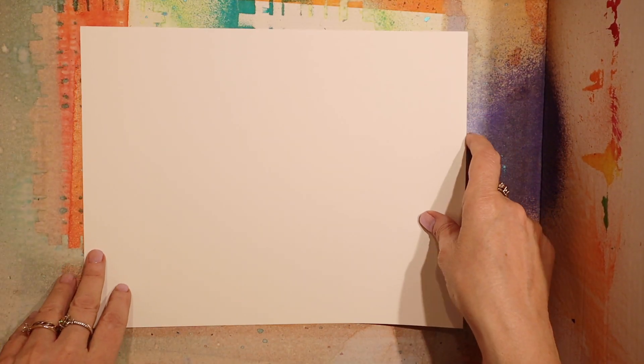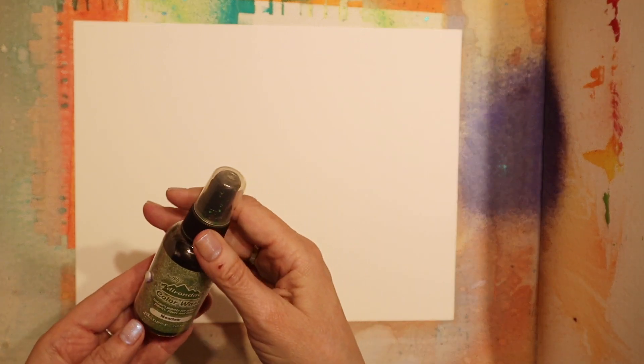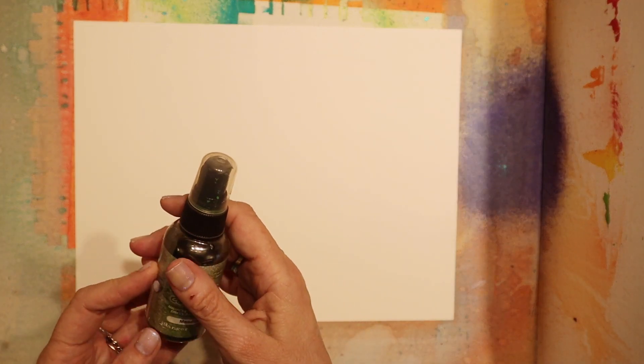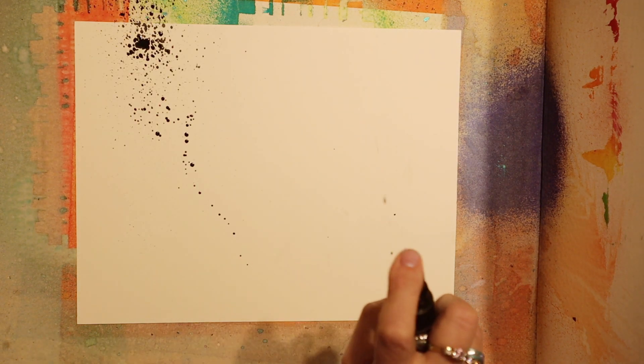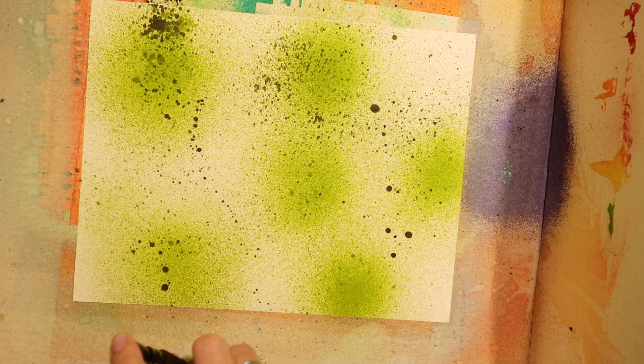I need some green paper and I don't have anything already pre-sprayed that I have enough of. So I'm just going to take this cardstock and take some color wash and try to make this as muddled as possible, because you don't want everything to be all one color. You want to mix it up because this is going to be for some grass. That's actually a nice color.